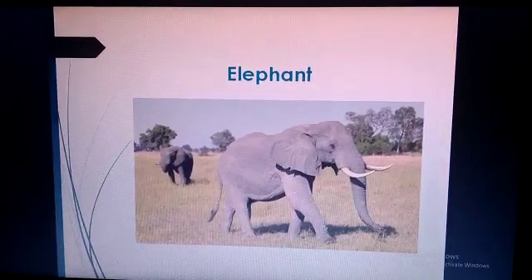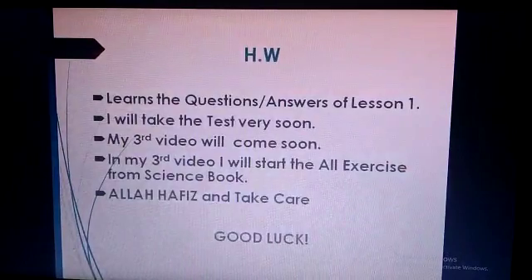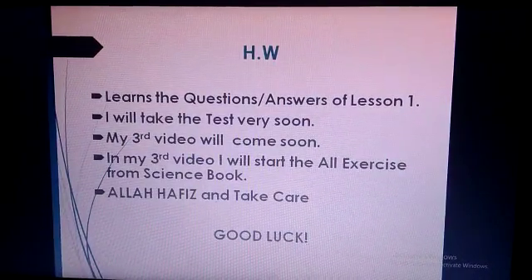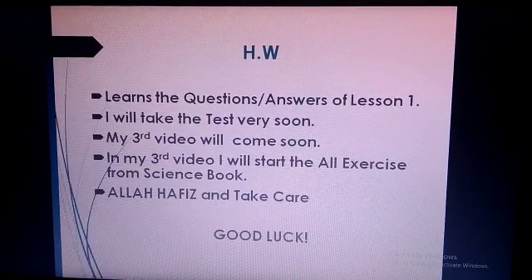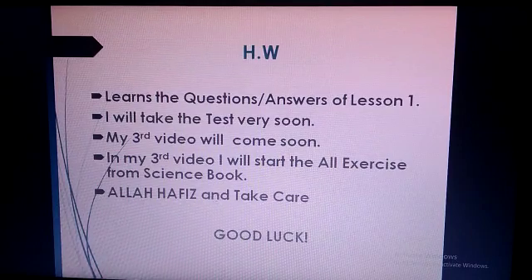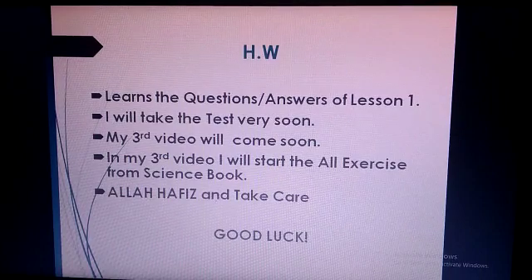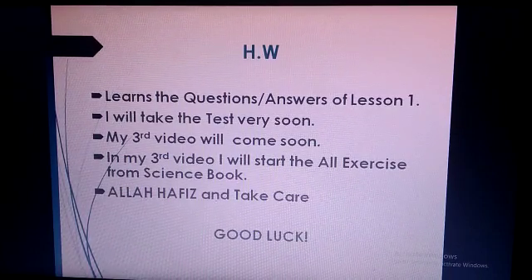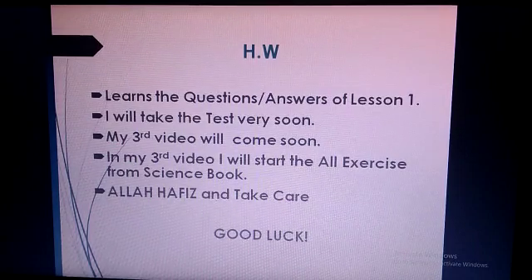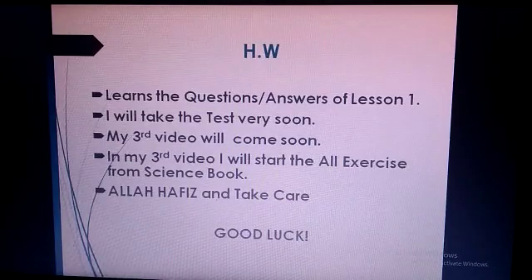I hope you have done all the question answers in your science copy. Learn the question answers of lesson 1 — I will take the test very soon. My third video will come soon. In the third video, I will start all the exercises from the science book. Allah Hafiz and take care. Good luck.